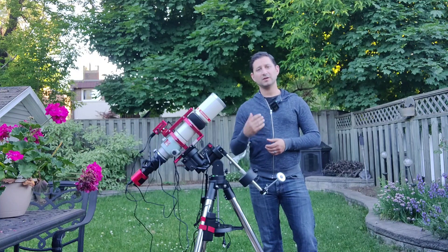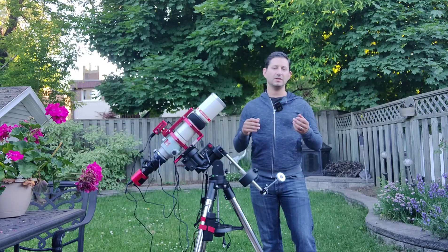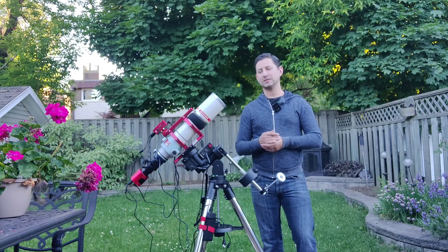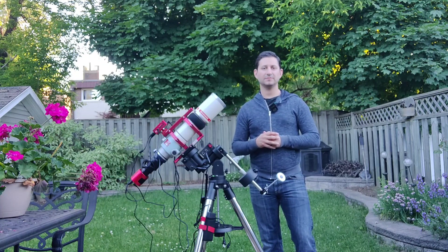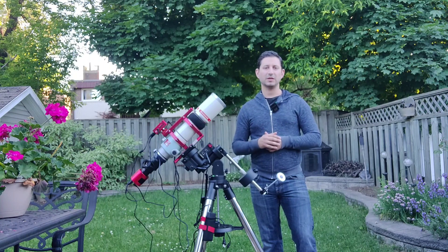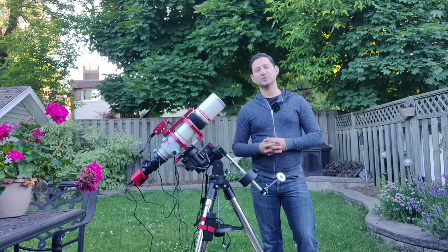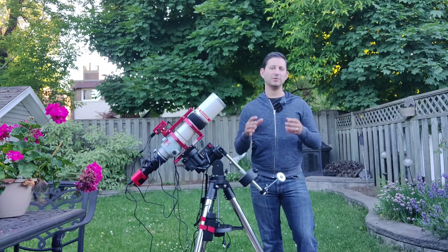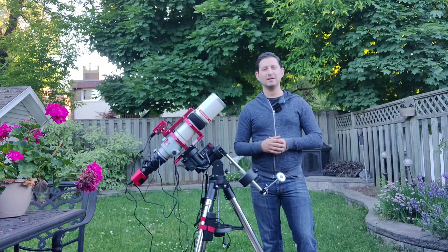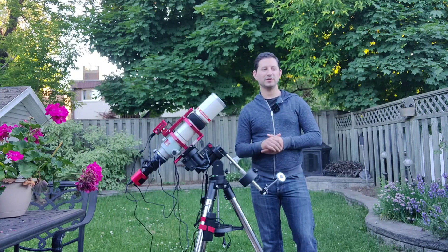I'm going to be spending more time with it. I still want to have both mounts out — this one will be shooting the bigger nebulae. There's tons of stuff in Cygnus and lots of big summer and fall nebulae to image. I'll still be using my bigger telescope on the CEM40, shooting inside of some of those bigger nebulae like the inside of the Heart, and inside of M16, the Eagle. I'll be using my ED-127, my Explorer Scientific, to get in tight on some of the beautiful details of those bigger nebulae.